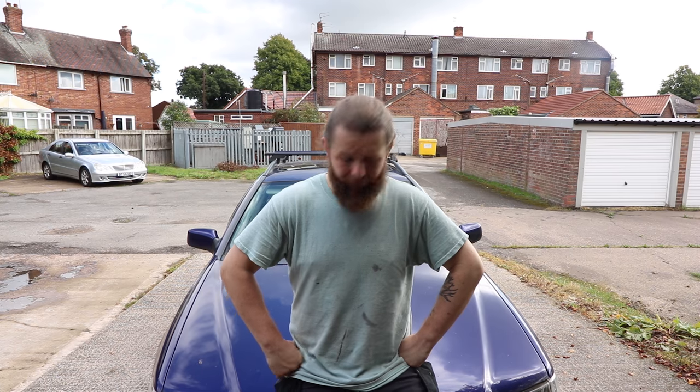They use the old Renault 1.9 DCI engines, pretty bulletproof for a Renault. It's an estate, it's got roof racks, it was sat in someone's garden for a while. It's just past MOT, it's got a fresh MOT on it, but it needs some little bits doing. So I'll show you around it.